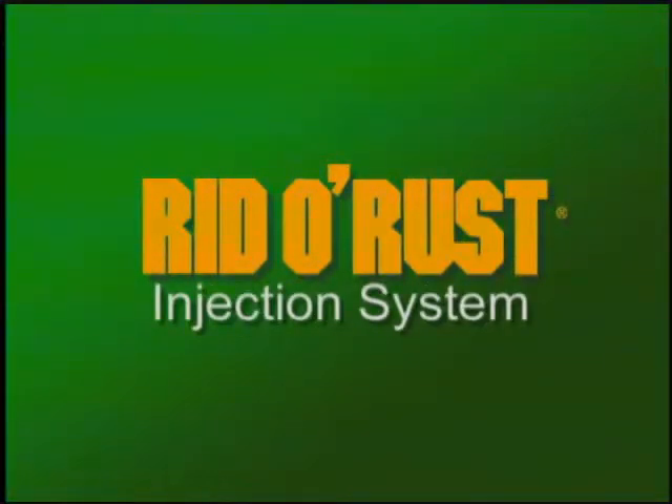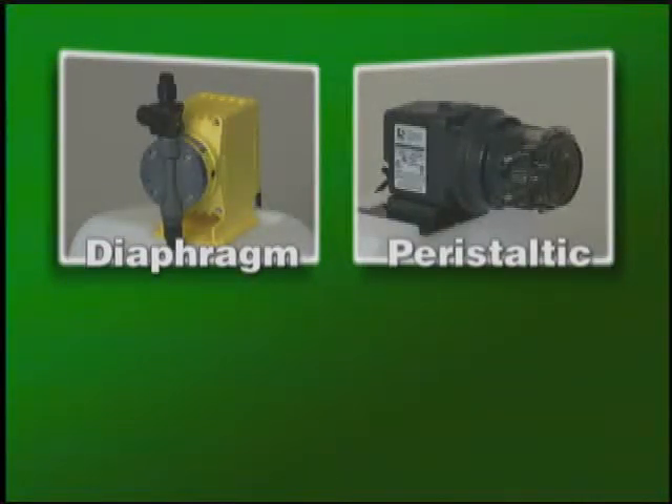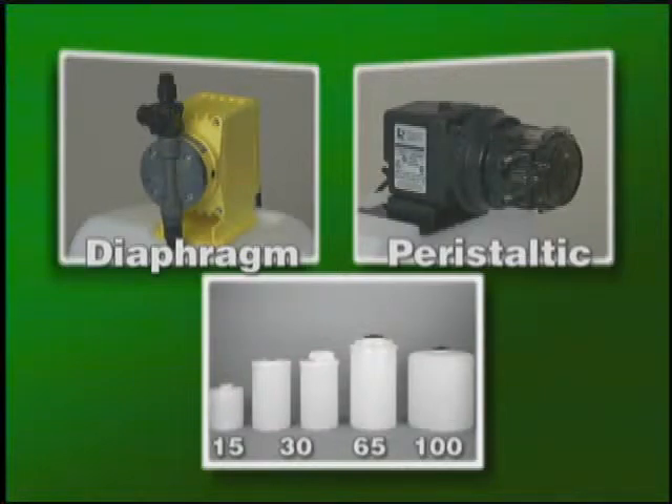A RID-O-RUST injection system consists of a metering pump and a feeder tank. There are two basic types of metering pumps: a diaphragm type and a peristaltic type. There are four feed tank sizes available.